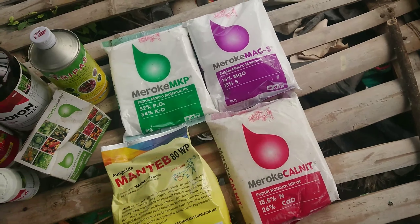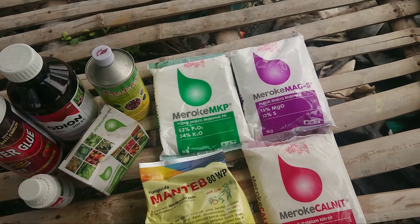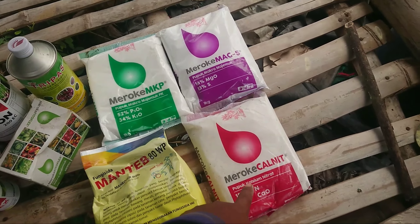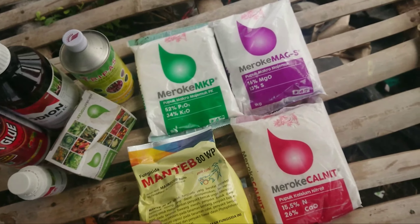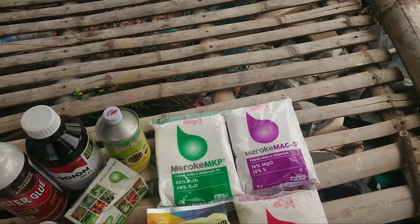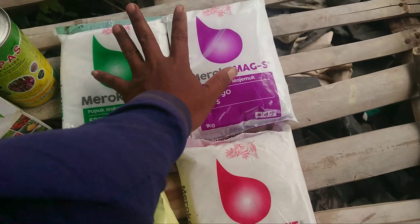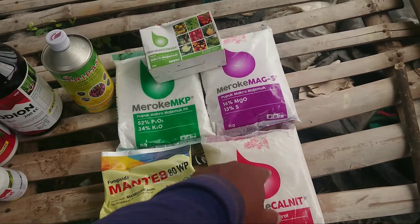Dan ini ada Kalnit, kalsium nitrat, juga 3 sendok per tangkinya. Namun begini Konjok Tani: apabila aplikasi pupuk foliar ini minimal seminggu sekali atau 5 hari sekali, kalau saya menggunakan MKP dan Martes hari ini, saya tidak menggunakan Kalnit karena dia akan menggumpalkan apabila ketemu dengan kalsium, akan menjadi seperti gipsum. Jadi hari ini pakai MKP dan Martes, lusa pakai Kalnit, selisih sehari bergantian seperti itu.